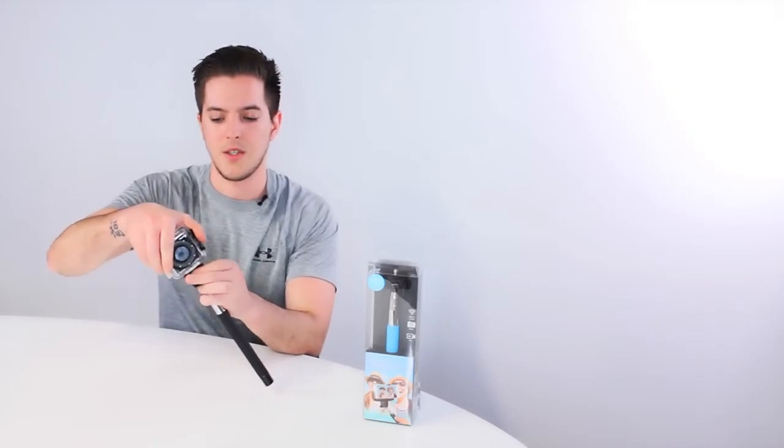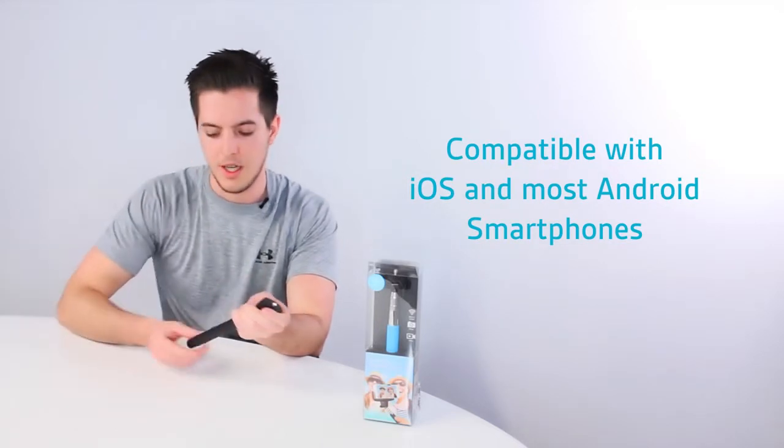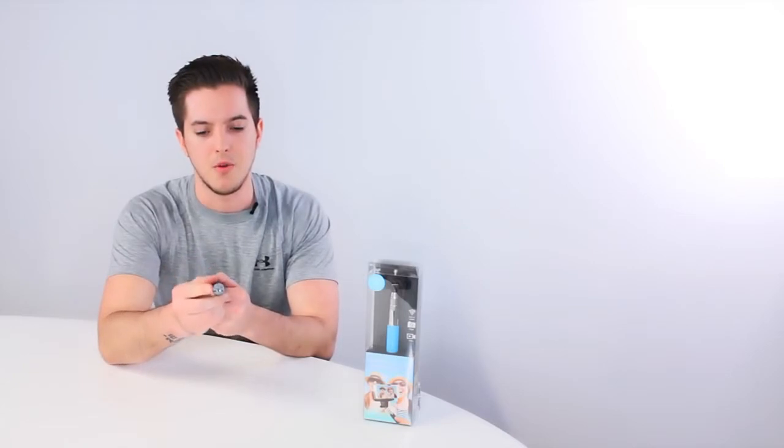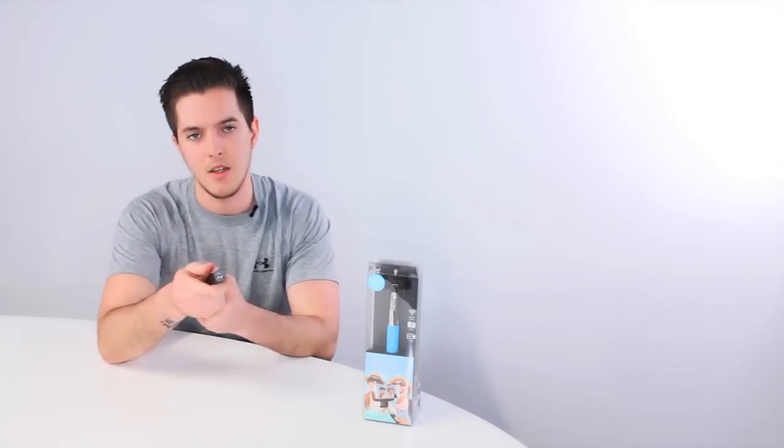The Bluetooth Selfie Stick is compatible with all iPhones and most Android devices, and is charged by a micro USB cable on the base. You'll get the cable provided in the box, and it can be charged using a USB port on a computer — PC or Mac — or a USB port on a mains adapter.